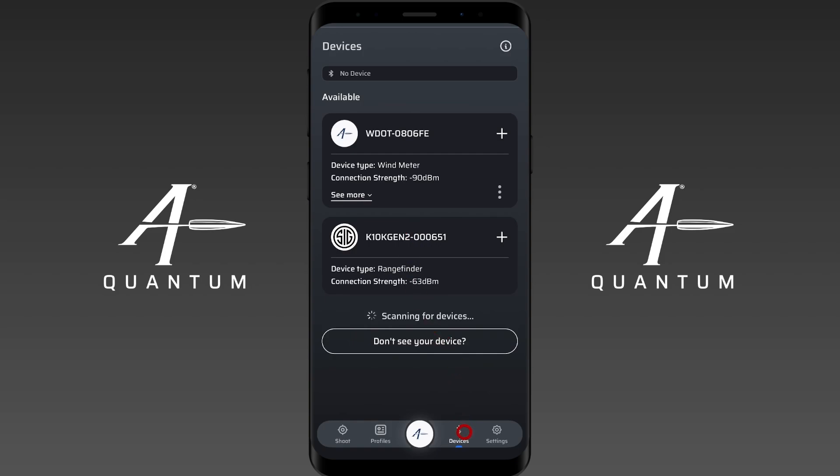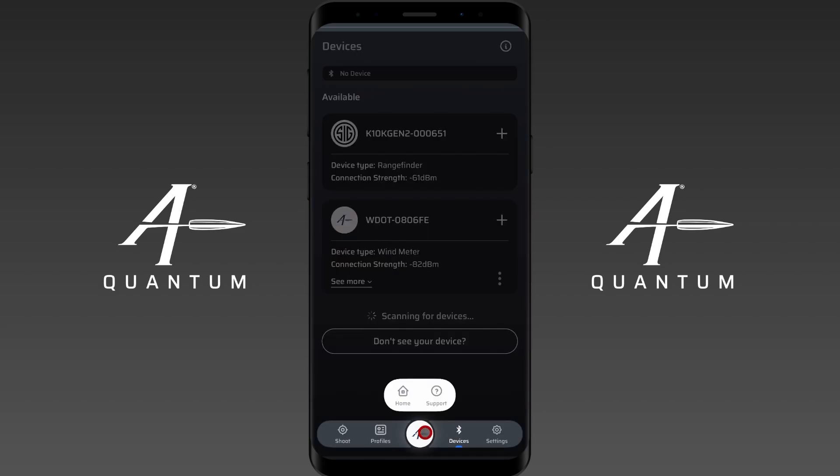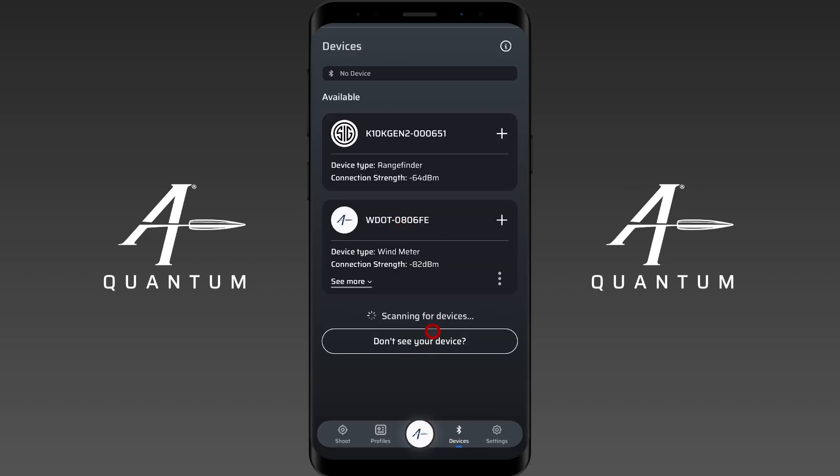I'm on the devices screen. I can get there by just navigating here through the bottom navigation bar. If I tap on any one of these, you can see I can navigate through these screens. If I was on the home screen, I would simply select devices from there.